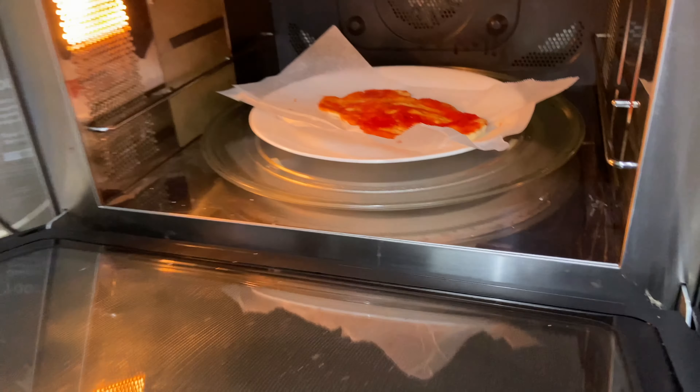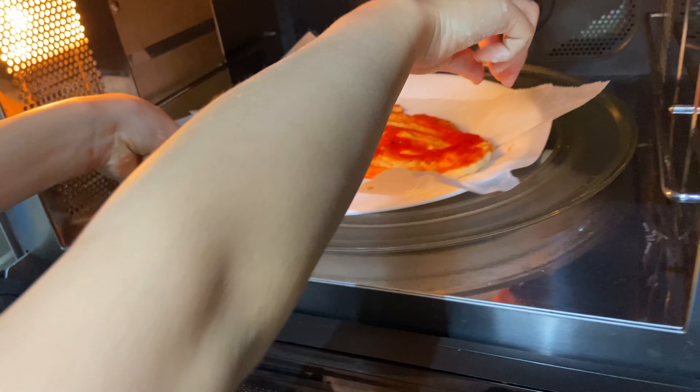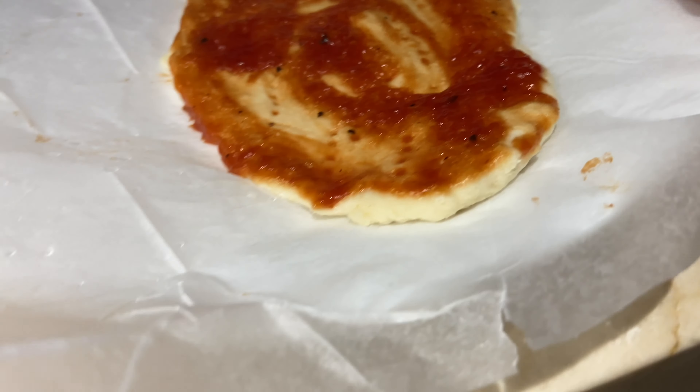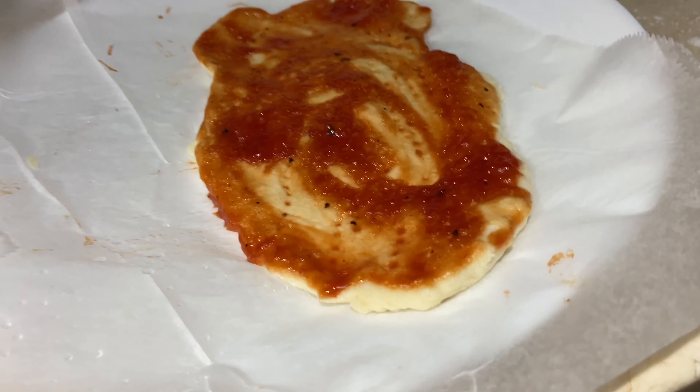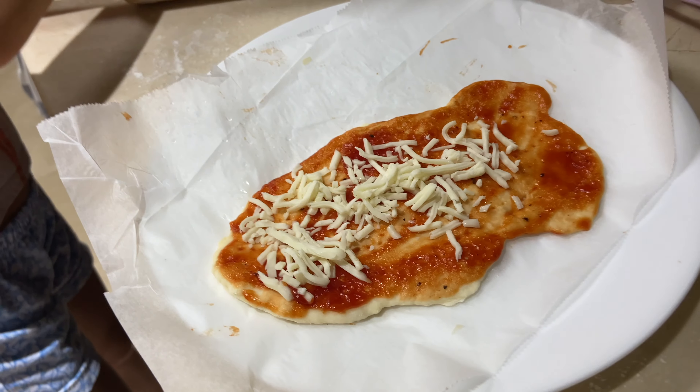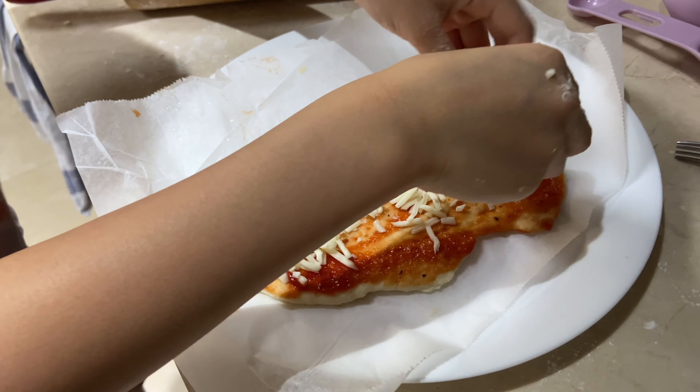So after the first round, we microwave it for 40 seconds. Take it out — it looks a bit more crumbly. And then you take it out, you put the cheese, and then you put it back in for 50 seconds.